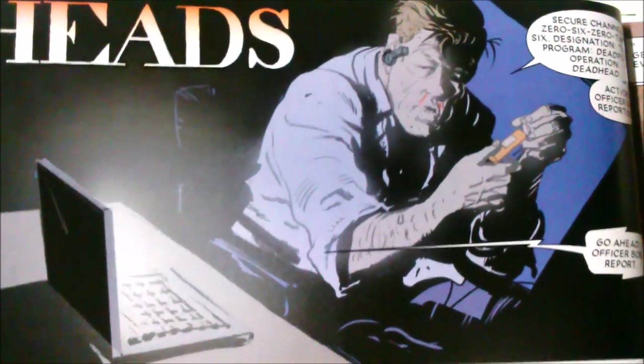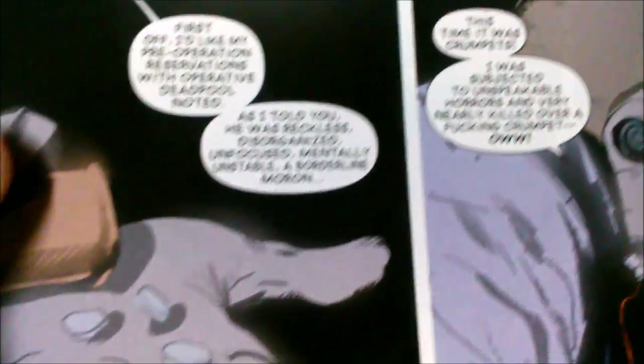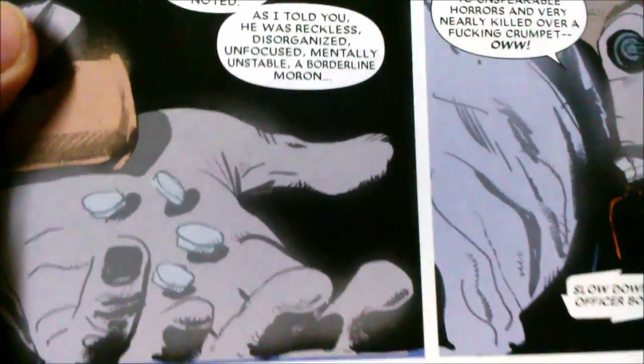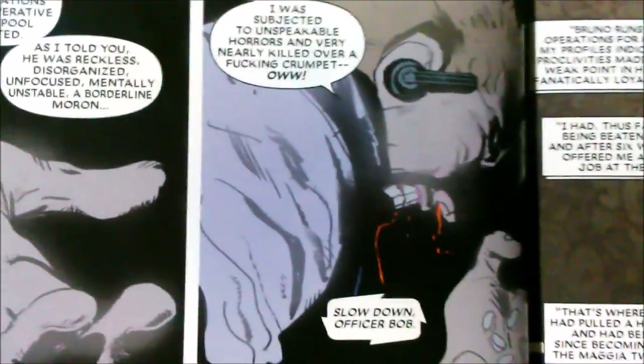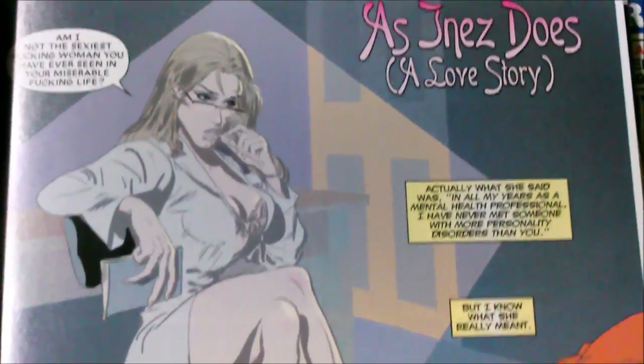Trying to show some of the artwork. It's my first time opening the book and actually going through the pages. Like he's taking some type of pills. But yeah, this artwork really caught my eye when I saw the cover.